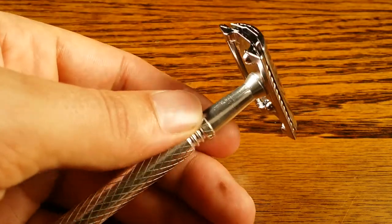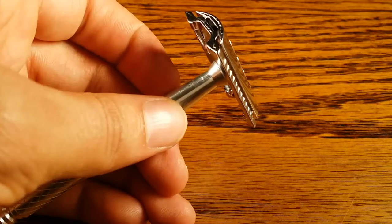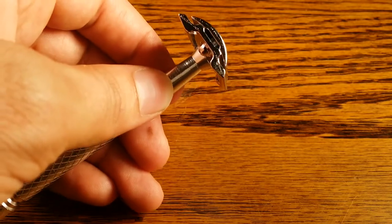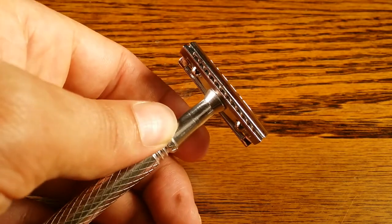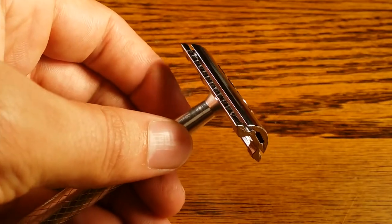I like safety razors to be closer to 3 ounces, which is twice how much this thing weighs. Having a light safety razor means you end up using a lot of muscle to cut through the hairs instead of using just the weight of the razor itself to do the majority of the cutting — which is something this thing definitely lacks in.